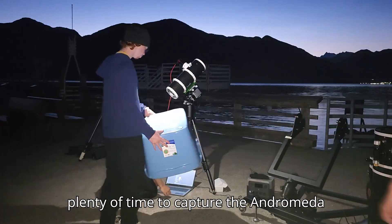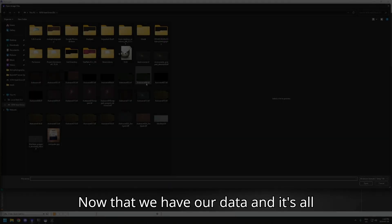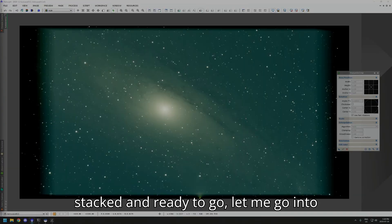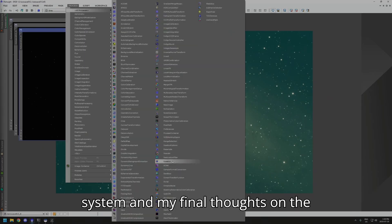After our quick setup, we were left with plenty of time to capture the Andromeda Galaxy. Now that we have our data all stacked and ready to go, let me go into more depth on the altitude adjustment system and my final thoughts on the mount.